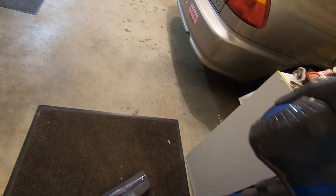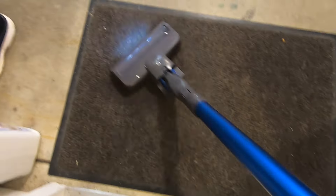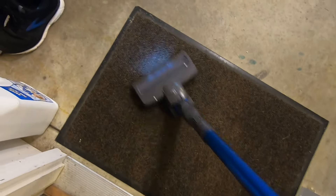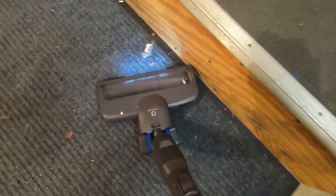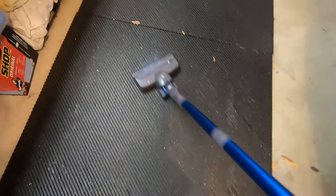Now let's see how this thing handles just a regular job — cleaning off this mat. Stuff usually sticks really well to these mats, so I'm impressed that the Green Note is able to pick all this stuff up pretty easily. And can it pick up a leaf? Yes, it can pick up a leaf — so that's also pretty cool.